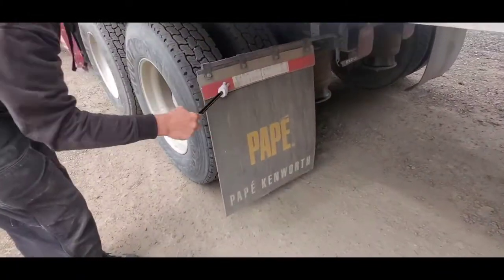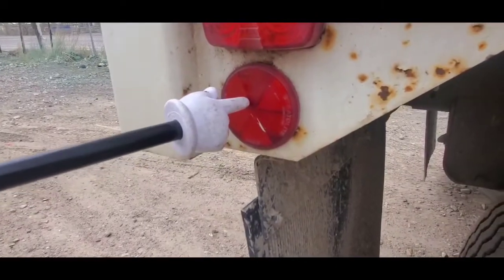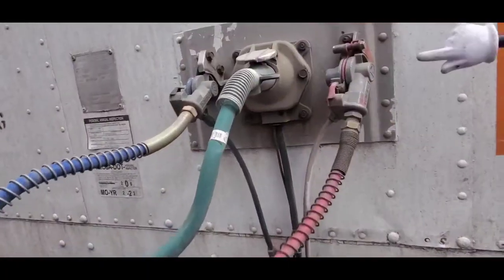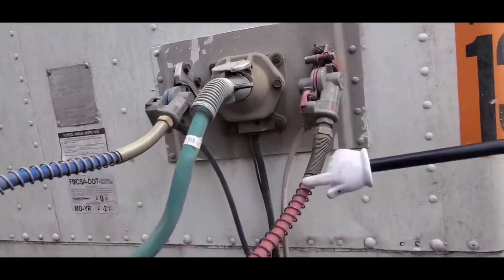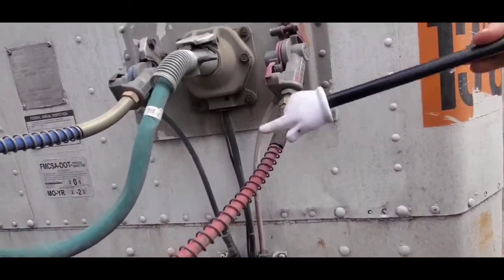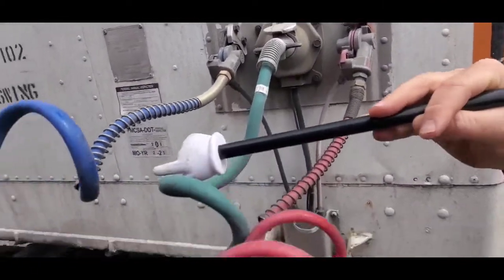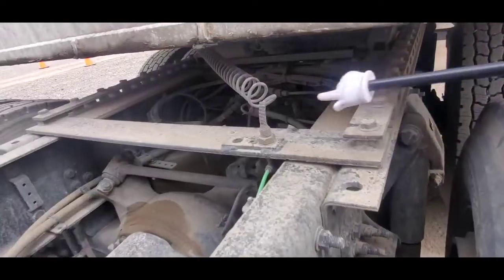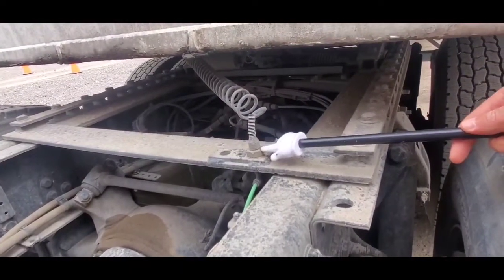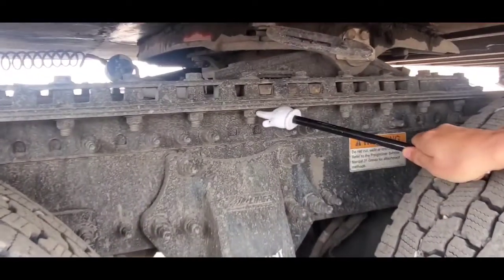Mud flap, reflector, emergency airline, service airline, electrical and light slide.